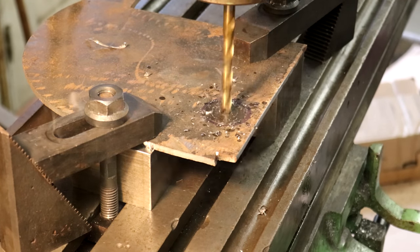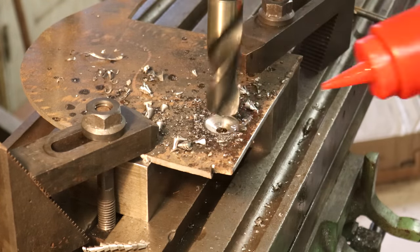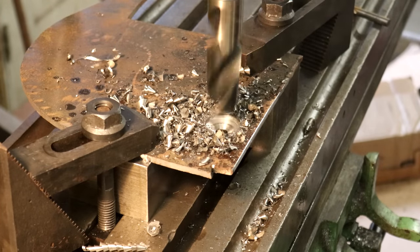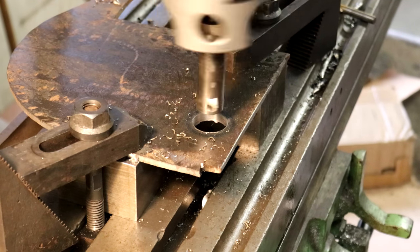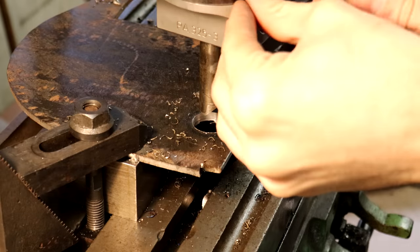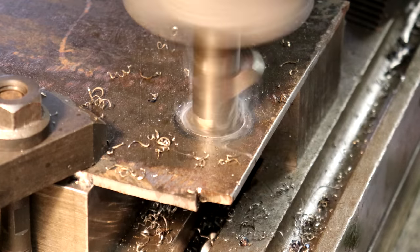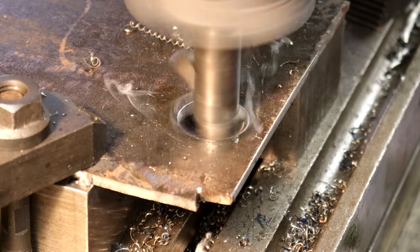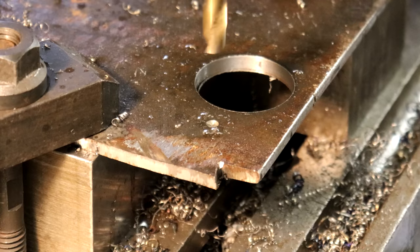So now what I'm doing here is machining the plate to actually mount the master cylinder to. I'll start out by drilling the main hole to locate the master cylinder, then drill a couple holes for the bolt holes to bolt the cylinder up to it, and then cut the profile out on the bandsaw.